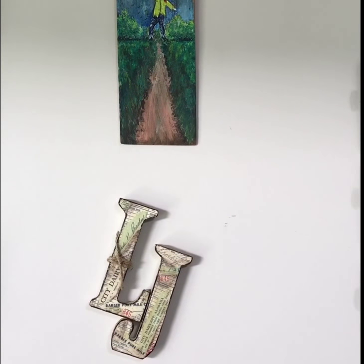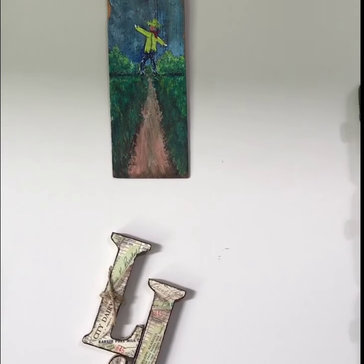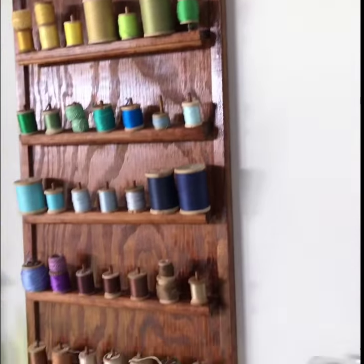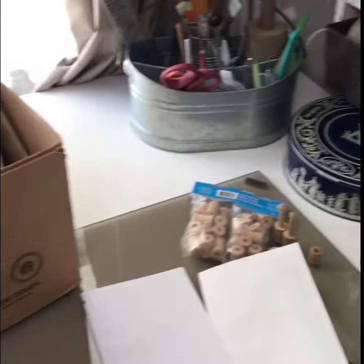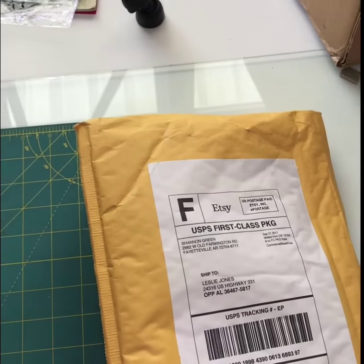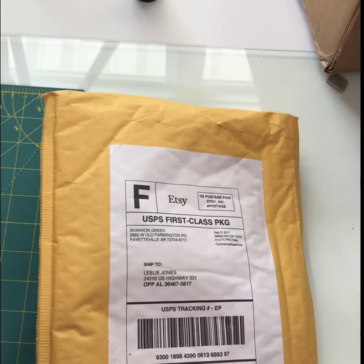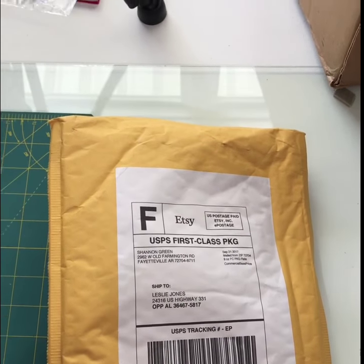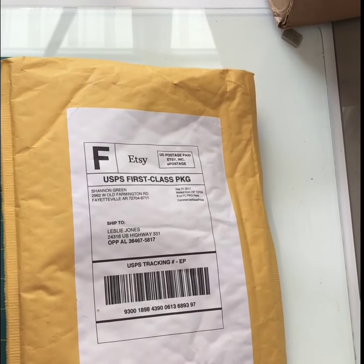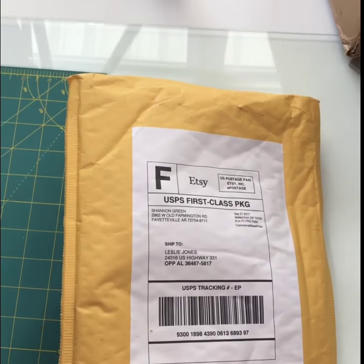This is Leslie Claire Jones and I'm going to show you today something I got in the mail that I ordered. I'm just getting my craft room finished and I will be giving another tour very soon. If you haven't seen my first tour, I'll leave a link in the description box below. But this video is just going to be a quick haul to tell you about a product that I found.